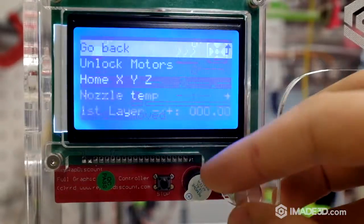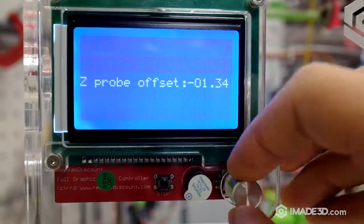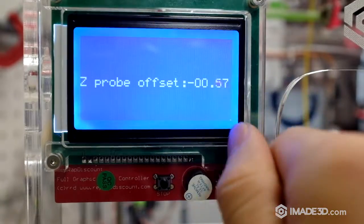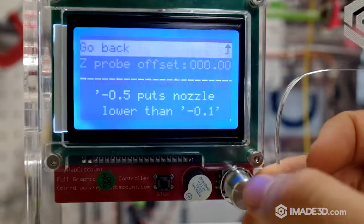A good precaution is to make sure that your z-probe offset is actually zero before you start this procedure. This way you will not drive your nozzle into the print surface.